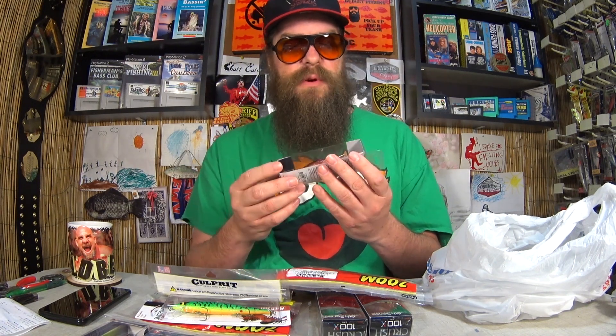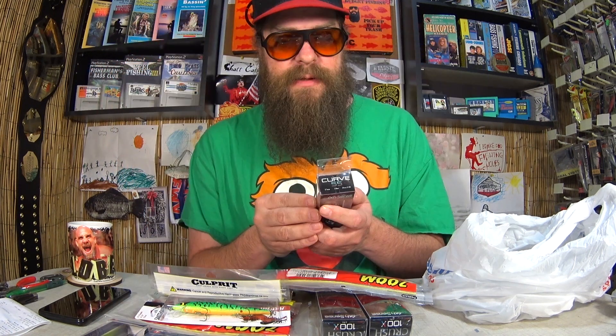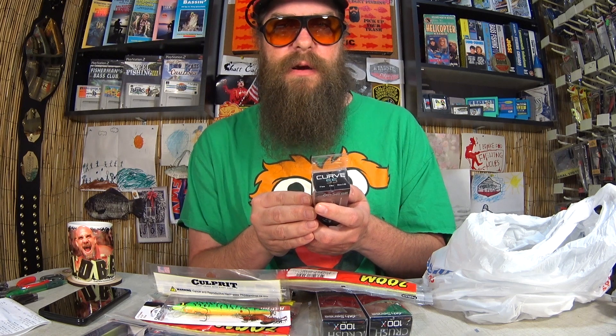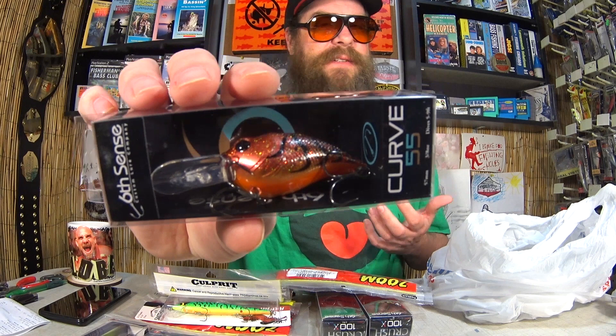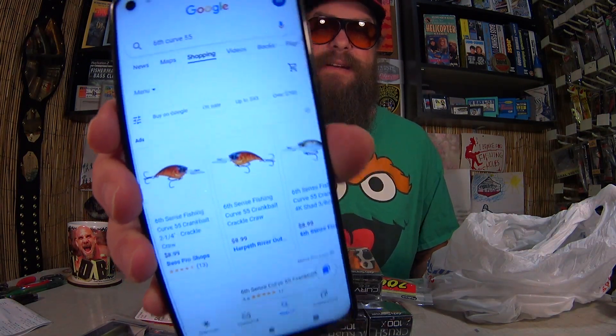Here we have another Sixth Sense lure — this is the Curve 55. Pretty looking bait. The Sixth Sense Curve utilizes a specialized weight system that makes this crankbait want to dance in the water. I paid $3.13 for the Curve 55. Retail at Bass Pro and Harpeth River Outdoors is $8.99. I paid $3.13 — that's about 66% off.